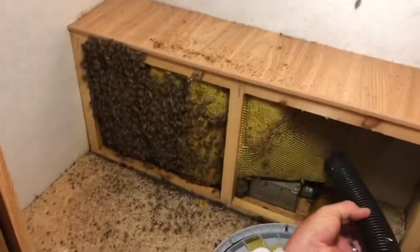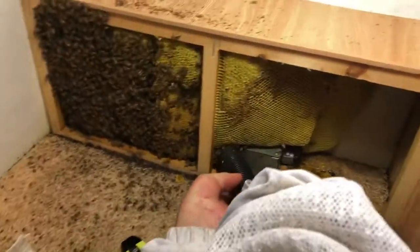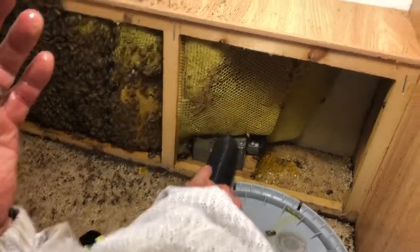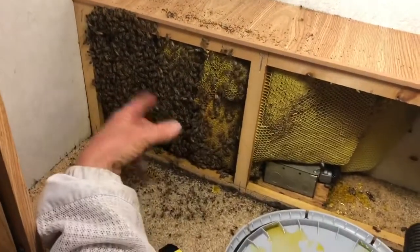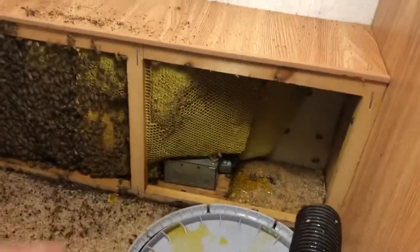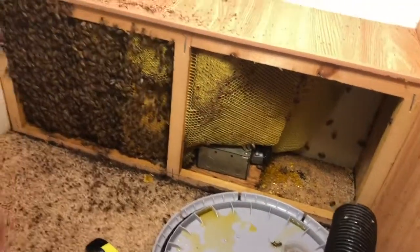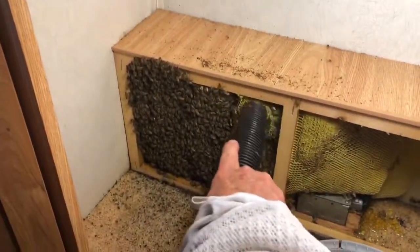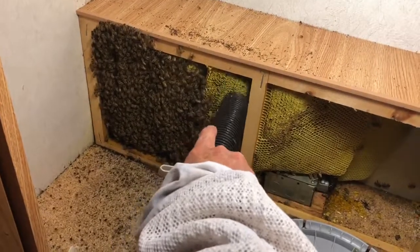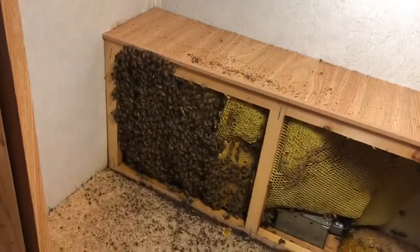Alright folks, we are vacuuming the bees up and there's some honey in this hive, so we're cutting it out as we go along. This section over here is all honey, but over here is all the brood. We're going to be looking for that queen, but I'm going to try and get this honey out first and then attack the brood. We still haven't found that queen, but we're looking for her. This is a nice, calm colony — they're just focusing on what they're doing.